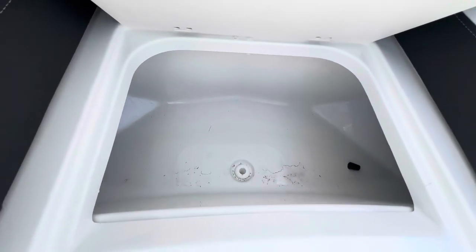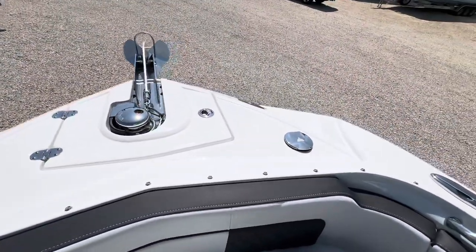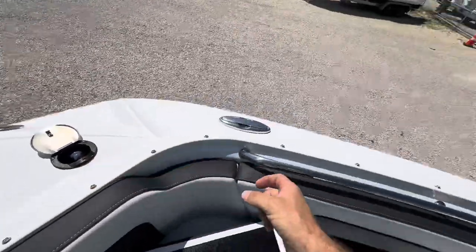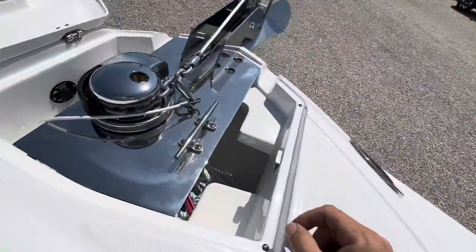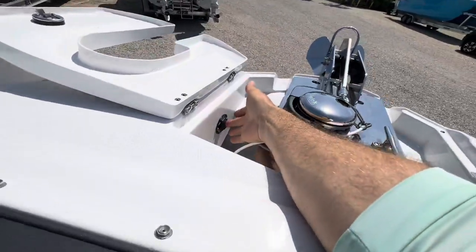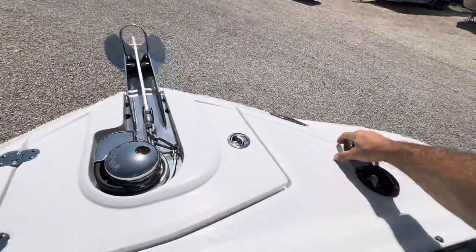Nice cup holders. Got another cooler up front — coolers aplenty. An additional fresh water wash down here on the bow so you can wash off your windlass as it pulls your anchor and rode up. You can control the windlass from both the bow or back at the captain's chair.